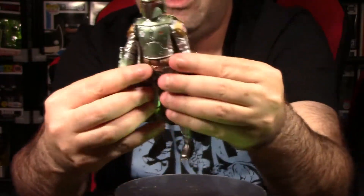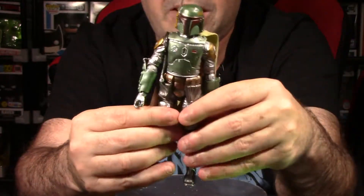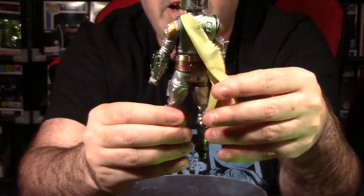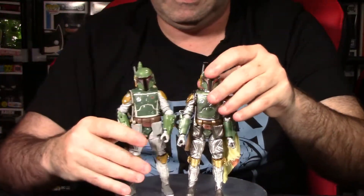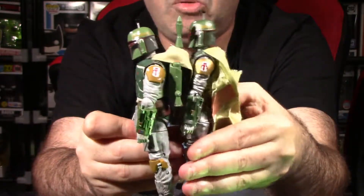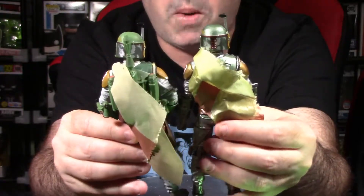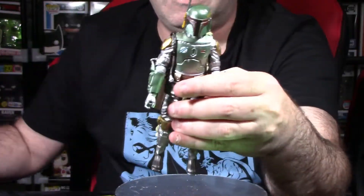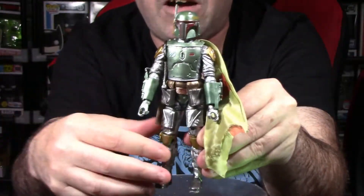Let's go back to the figure. This is the new format I'm trying for reviewing. It looks great — love those paint apps, they definitely pop. Let's look at him versus the normal version so you can see the paint apps side by side. You can see the similarities between both figures, but the paint is absolutely giving it a lot more pop compared to what you would normally see. All the accents really stand out on the figure, and everything on the Archive figure is on this one too.